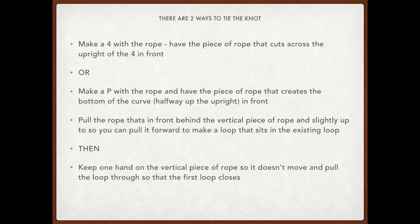The version you choose might depend on whether you're left or right-handed. With both of them, the piece of rope that you've made — either where the four intersects the upright, or the bottom of the curved part of the P — that's always got to be in front, because you need to then take the rope around the upright rope, push it slightly up, and be able to pull it through that existing loop for the curved part of the P or the triangle part of the four.